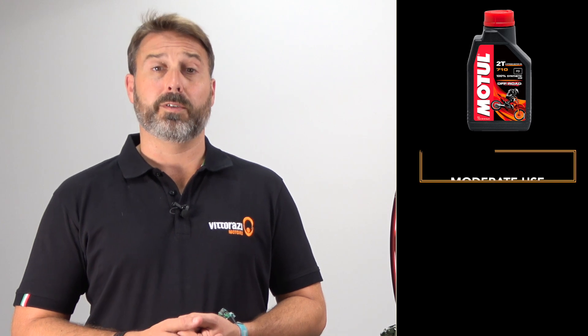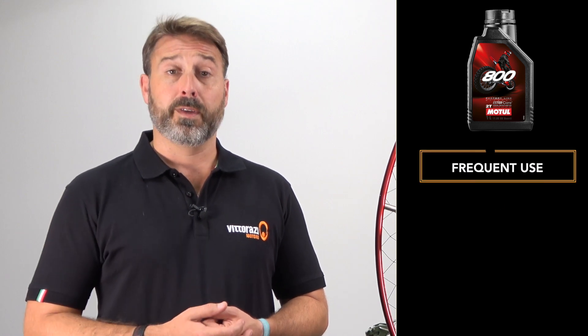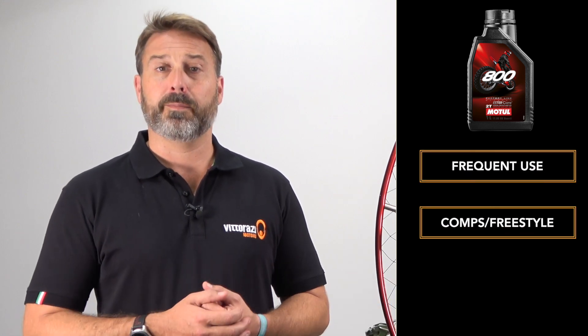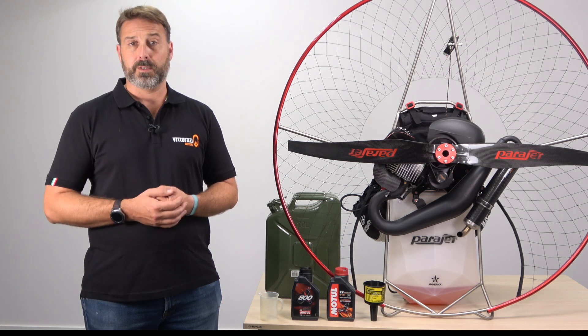Now let's cover the correct fuel and oil mix for your Vidarazzi and Atom engines. Vidarazzi recommend the use of Motul 800 and 710 fully synthetic oils as they've been thoroughly tested and approved for use with their engines. Typically the Motul 710 is recommended for moderate use, for example cross-country flying or situations where you're not putting your engine at max RPM for a prolonged period of time. Alternatively the Motul 800 is recommended for frequent use, competition or freestyle flying, and also in locations where conditions are more extreme such as very hot or cold temperatures.